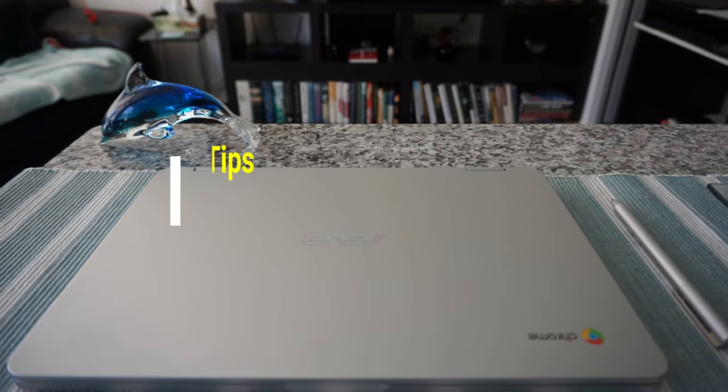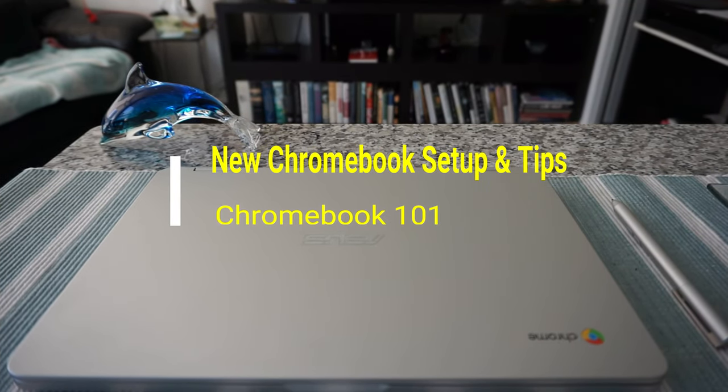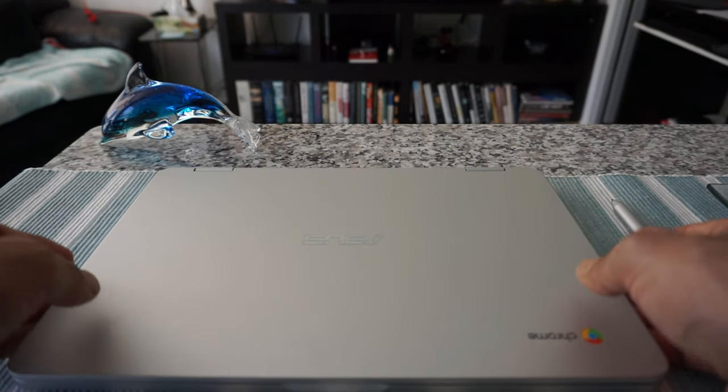Hello everyone, this is Amit Dan of amitdan.com. Today I'll have another episode of Chromebook tips and tricks, and I'll talk about what to do once you have your first Chromebook.